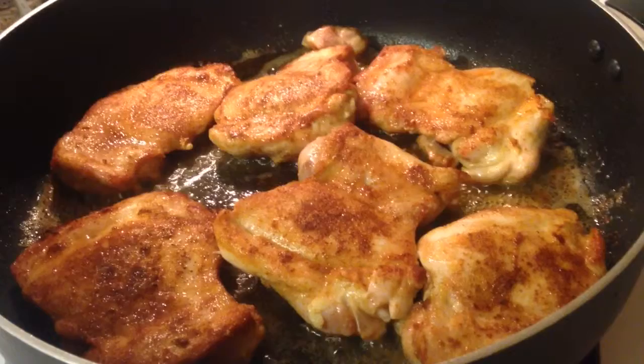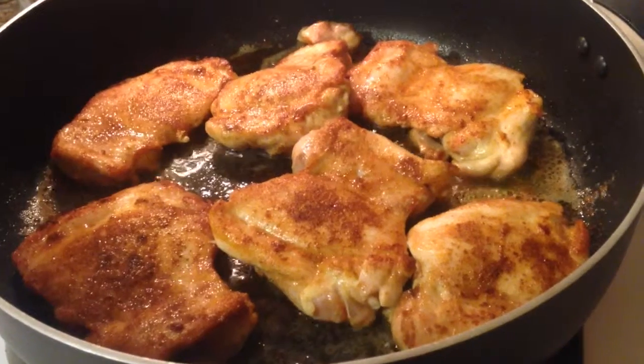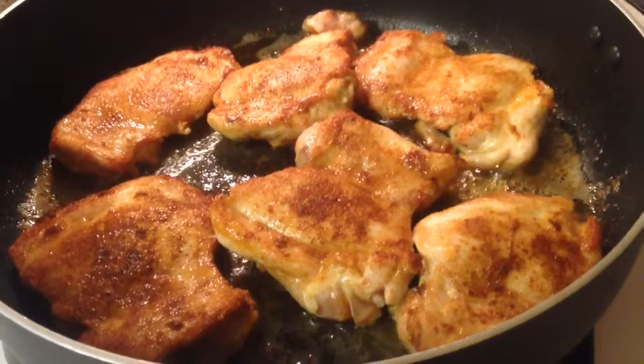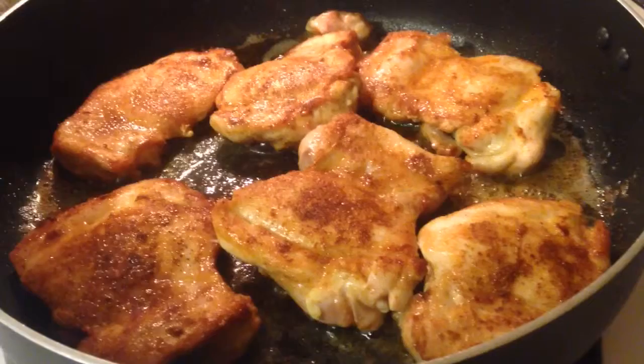When this is done cooking I'm going to plate the chicken and make my sauce. The original instructions told me to make the sauce with the chicken in there, but with milk and cream cheese it's hard, so here's a little tip: I like to remove the meat, make the sauce, and then put it back in together.